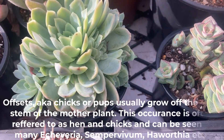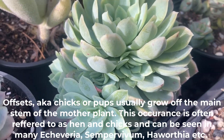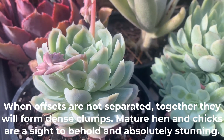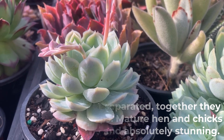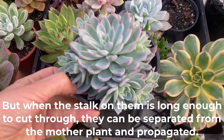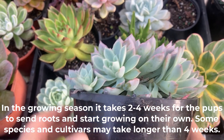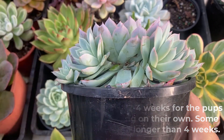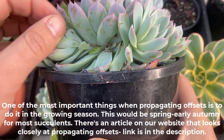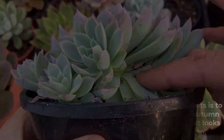Offsets, also known as chicks or pups, usually grow off the main stem of the mother plant. This occurrence is often referred to as hen and chicken and can be seen in many Echeverias, Sempervivum, Haworthia, etc. When offsets are not separated they will form a dense clump — mature hen and chicks are a sight to behold and absolutely stunning. But when the stalk on them is long enough to cut through, they can be separated from the mother plant and propagated. In the growing season it takes two to four weeks for the pups to send roots and start growing on their own. One of the most important things when propagating offsets is to do it in the growing season — this would be spring to early autumn for most succulents. There's an article on our website that looks closely at propagating offsets; link is in the description.